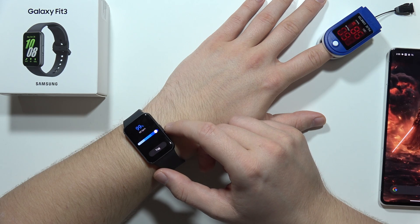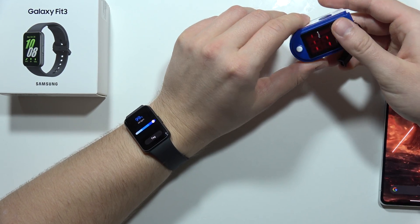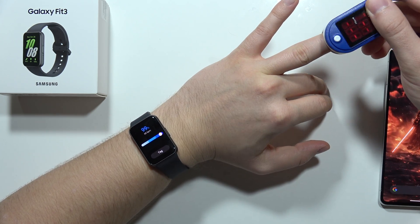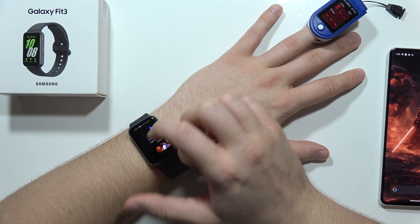On the Fit 3 I've got 99%. Let's try this one more time — I'm going to restart and measure on a different finger. Let's go back and measure one more time.